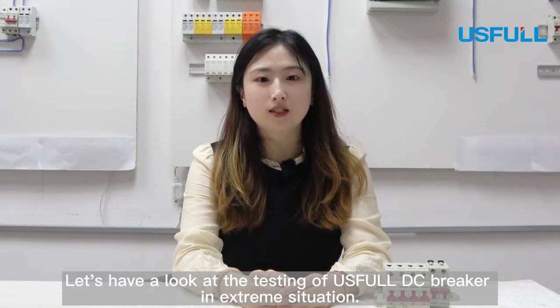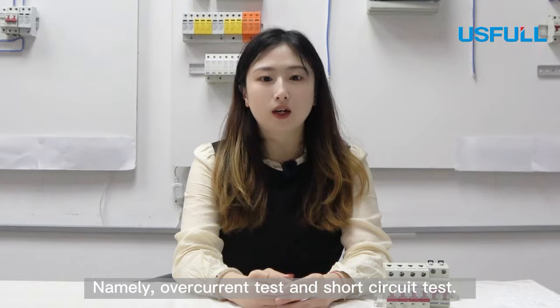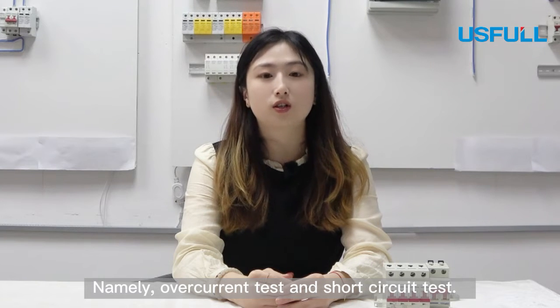Let's have a look at the testing of our DC breaker in extremely strict situations, namely the overcurrent test and short circuit test.